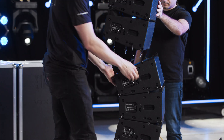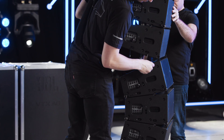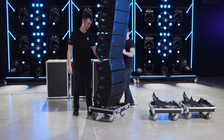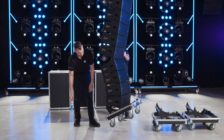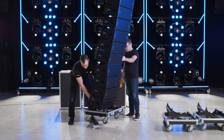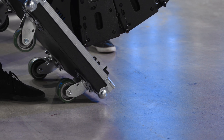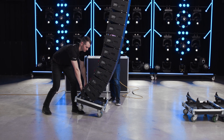A two-step process is used to safely connect stacks to the bottom of the array with extra curvature. First, attach the front two connection pins and then float the array. Make sure to control the array as it may swing forward. Use the handle at the base of the road case to pull the lower section back and carefully land the array on the front two wheels. A gentle nudge to one side as the array lands will eliminate any unexpected movement as the wheels rotate.